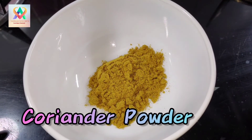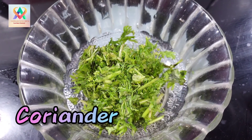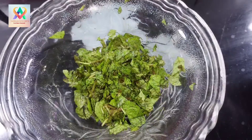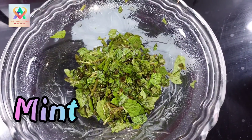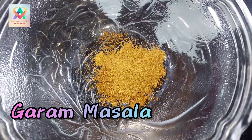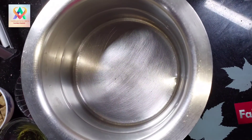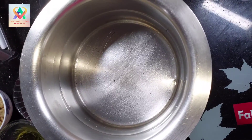1 tablespoon dhaniya powder, 2 to 3 tablespoons of ginger. First, I am going to make sure all the ingredients are ready.